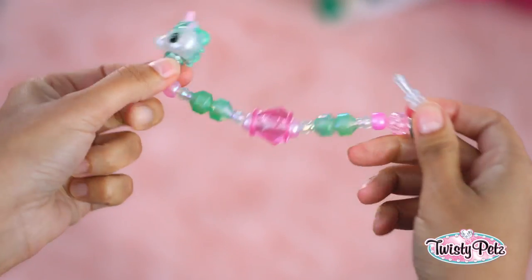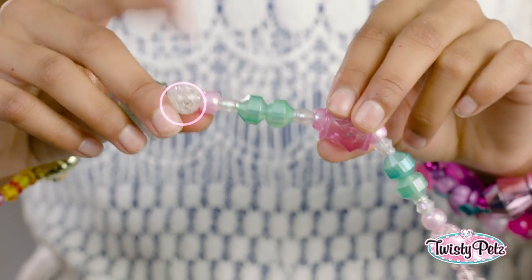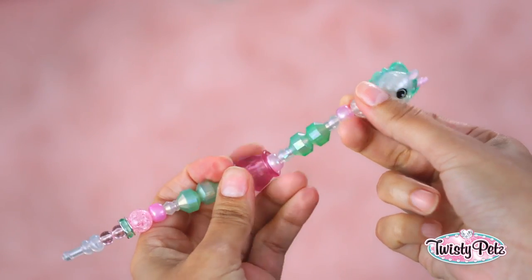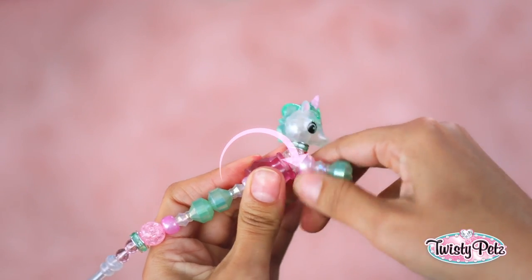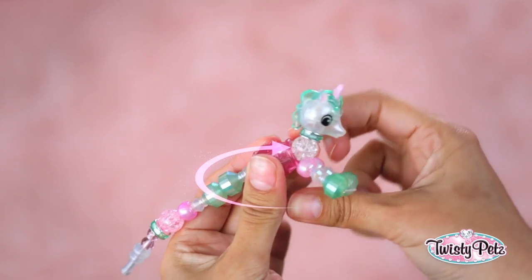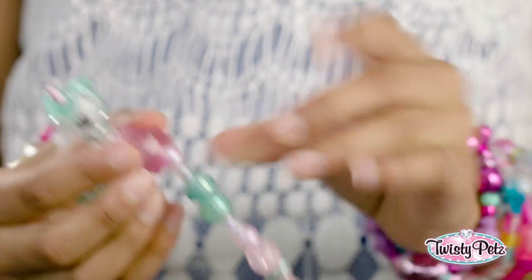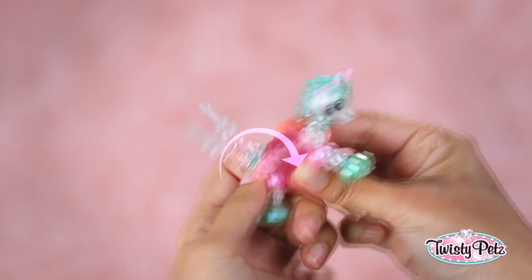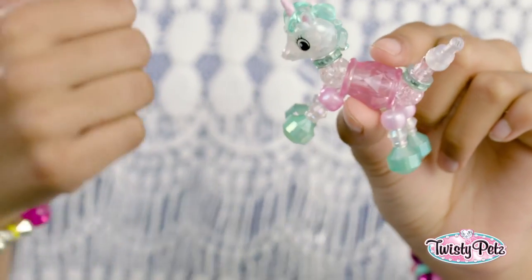Now let's go from bracelet to pet. Hold the large body bead with one hand and the front round bead with the other hand. Now pull the bead slightly away from the body and place the round bead into the large body bead like this. While holding the round bead and body bead together, twist the legs full twist to lock in place just like that. Then do the same thing with the back legs — full twist — and you're back to pet. Woo-hoo!